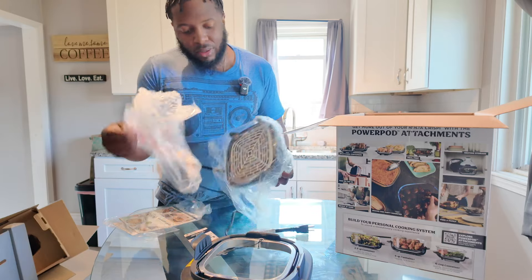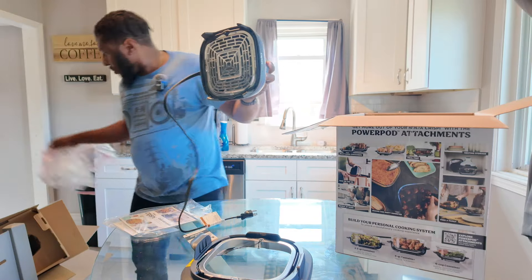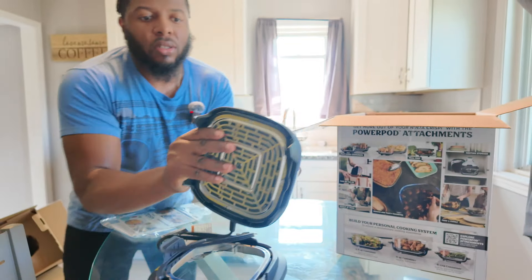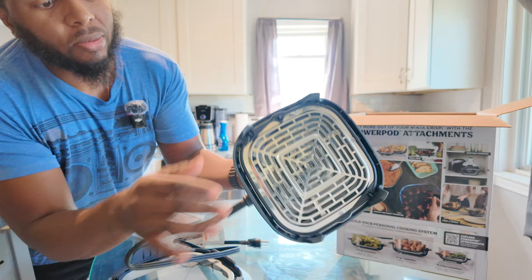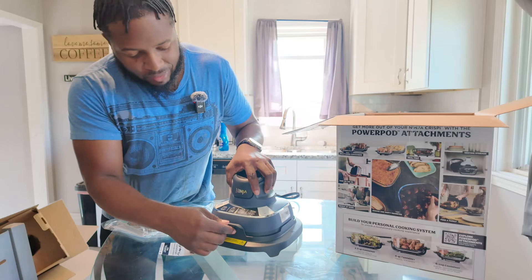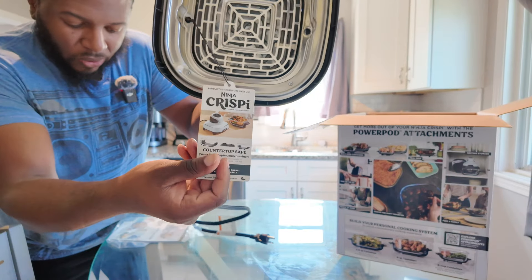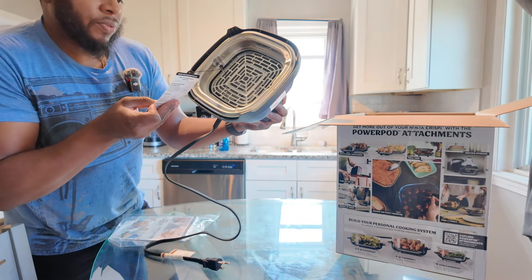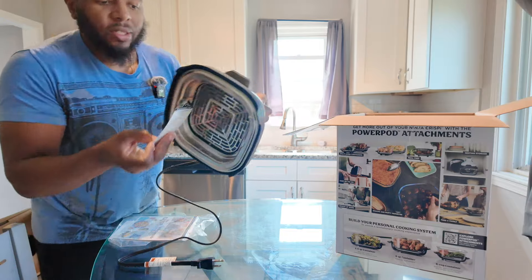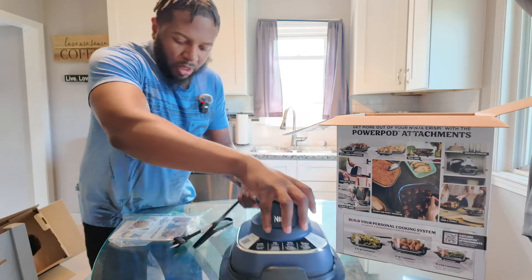If they're going to support the on-the-go lifestyle, a carrying case would make sense. Let's take the plastic off. This is what we're looking like — a portable air fryer that looks like this. It says 'remove this tag before first use' and notes the countertop-safe power pod adapter and containers.